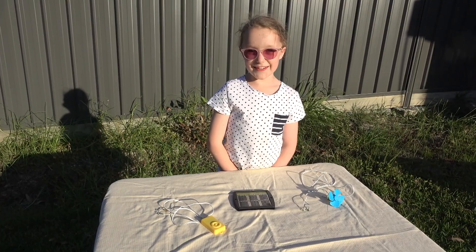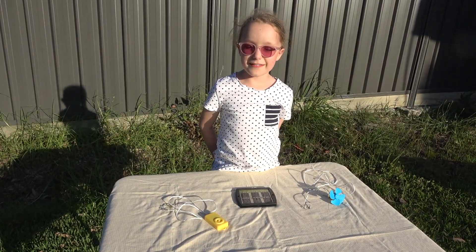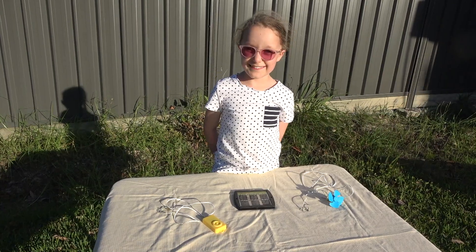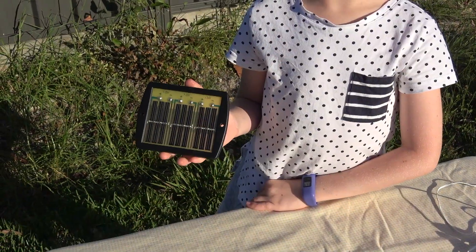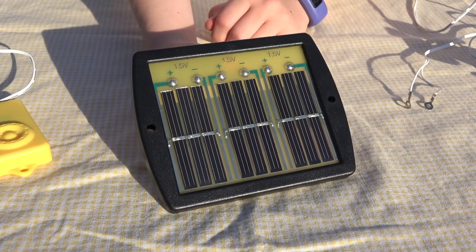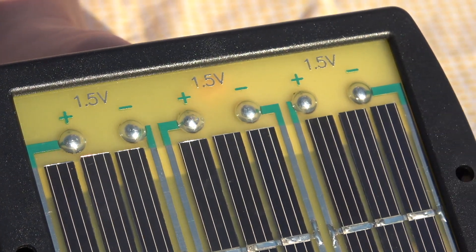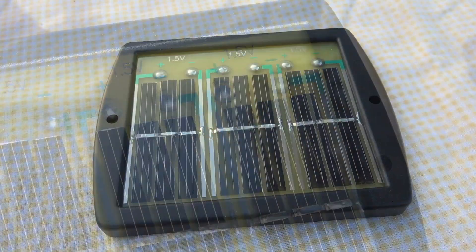This is a solar energy kit and it converts the sun's light into electrical energy. It does it through these solar cells. Each cell is 1.5 volts, that is a total of 4.5 when all are connected. We connect them on the back using these wires.